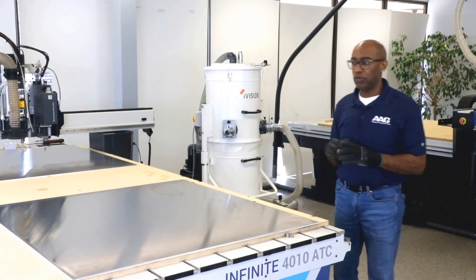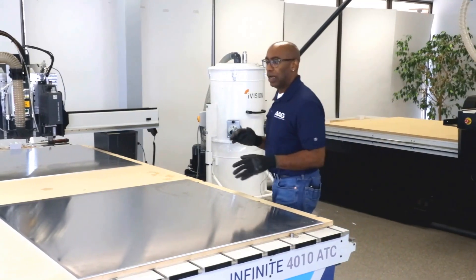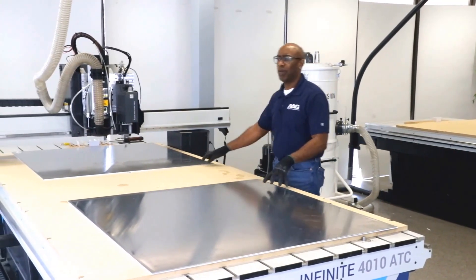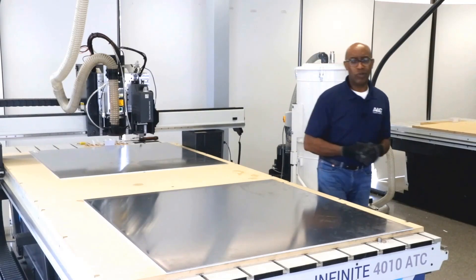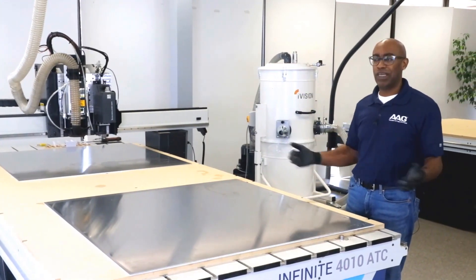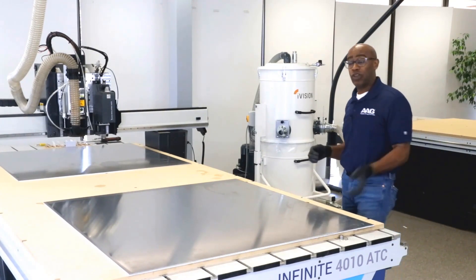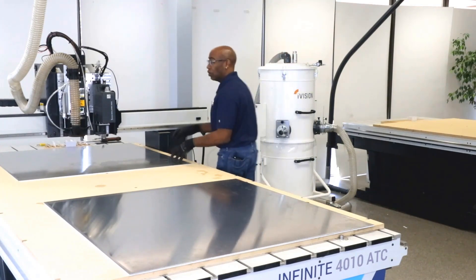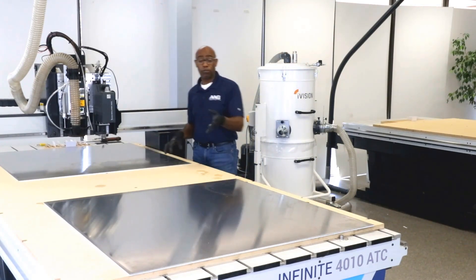What we're going to be doing now is running what we call a pendulum job. What that basically means is that I'll set up two sheets — whether it be two 4x4s or two 4x8s. We make machines that can run two sheets at 196x62 or whatever length you need. What that does is give you a continuous production cycle. When I'm running one sheet, the operator could be either unloading or loading the second sheet at the back or front of the table.